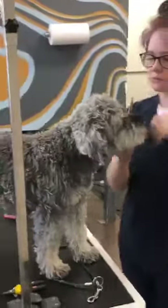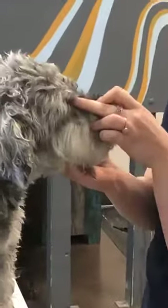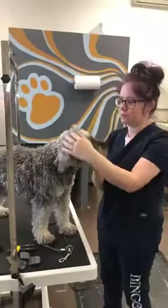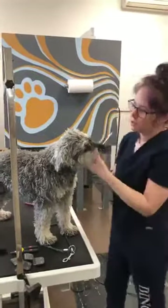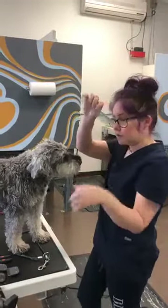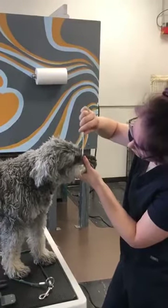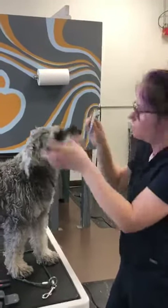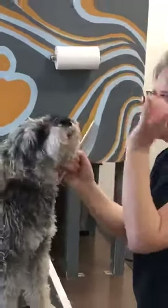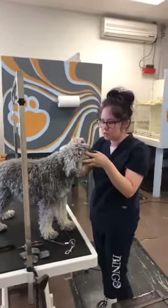Wally has some eye boogers - not as bad as I've seen before, but he's got some going on. I know some of you are probably not sure how to get those out. A good way to do it is if you have your metal comb, use the closer-together side and you can actually get those out. Sometimes just lightly picking at it with your comb - it's a lot less painful than just trying to pull it out with your fingers. See, he's tolerating it pretty good.